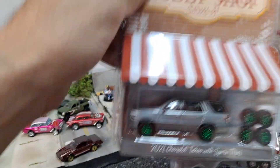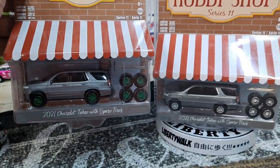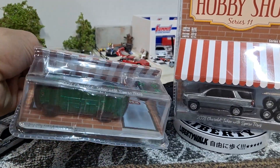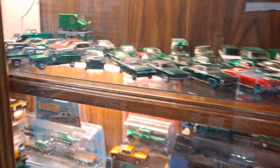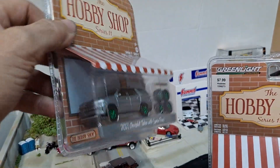If you watched my Hobby Shop unboxing, you know I got the green machine variation of it. That's what the green machine looks like — got green tires, green wheels, and a green base. I am not cracking this open. I like collecting the green body green machines. I don't collect a whole lot of these ones with the green bases and green wheels.